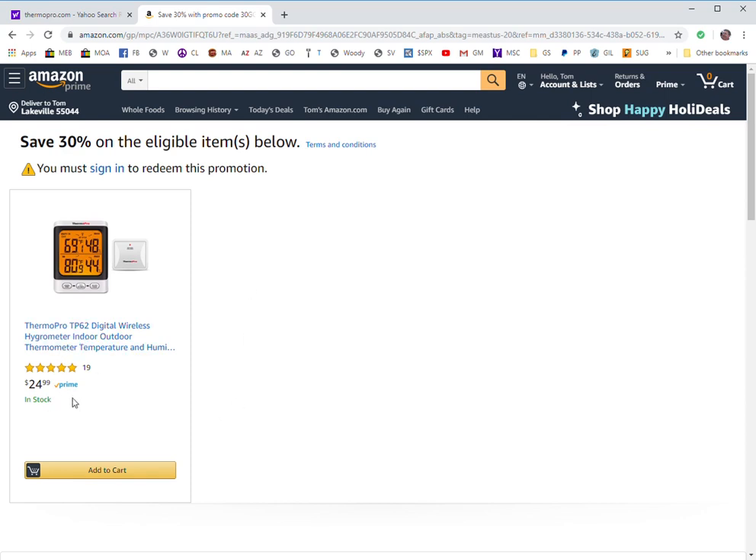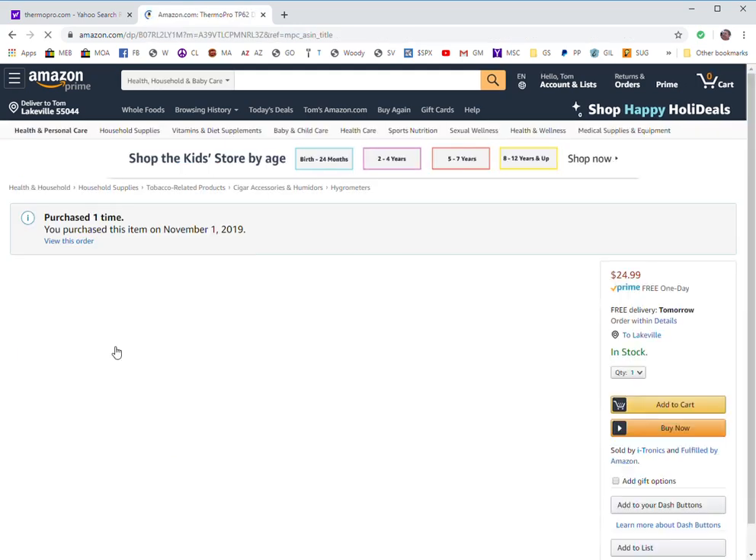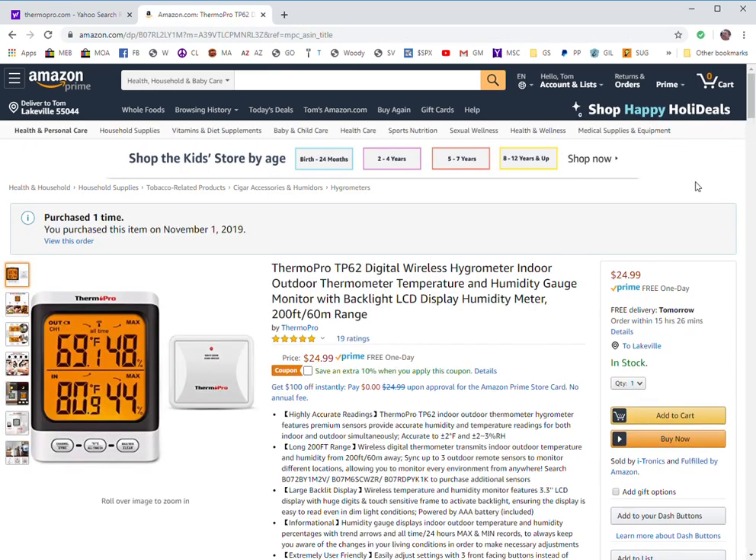The normal price for this TP62 is $24.99. When you order it through this promotion you'll get a $7.50 reduction in the cost, so it puts it down to about $17.50 plus tax. And if you have Prime you get free delivery obviously.